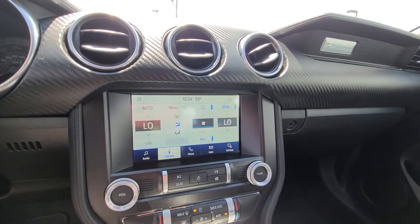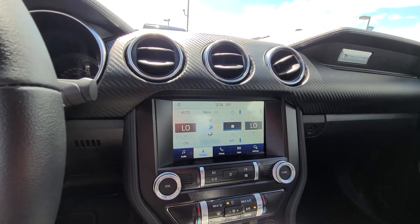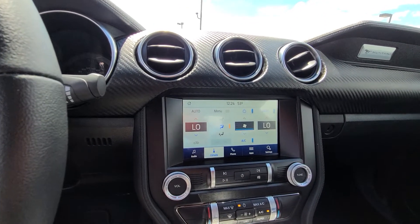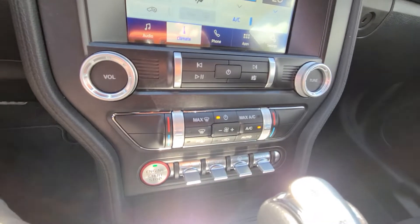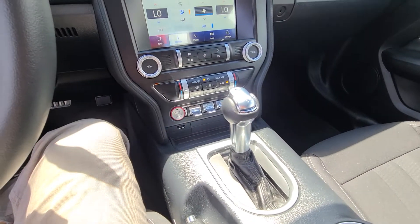It's got the SYNC 3 with wireless Android Auto and Apple CarPlay. I love the different toggle switches down there, plus the 10-speed automatic transmission, which I think is awesome.